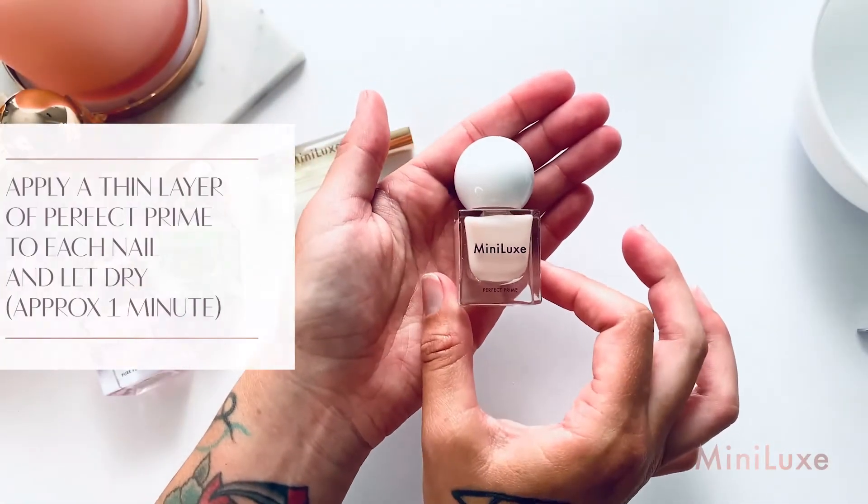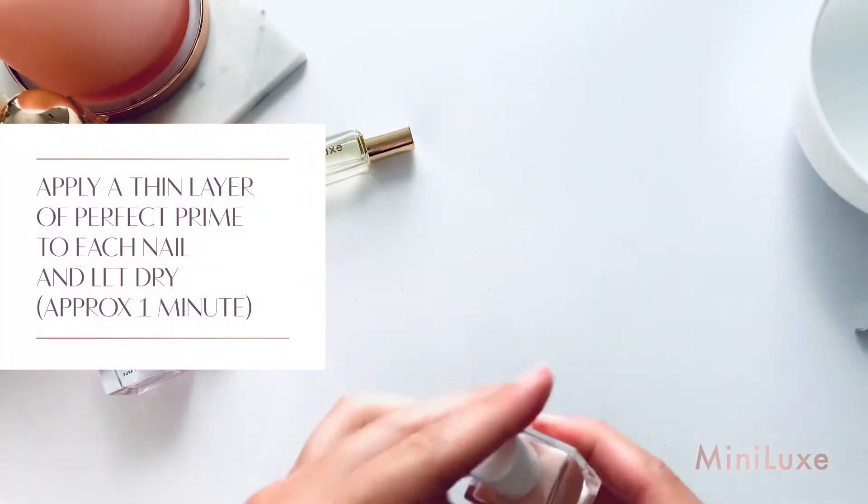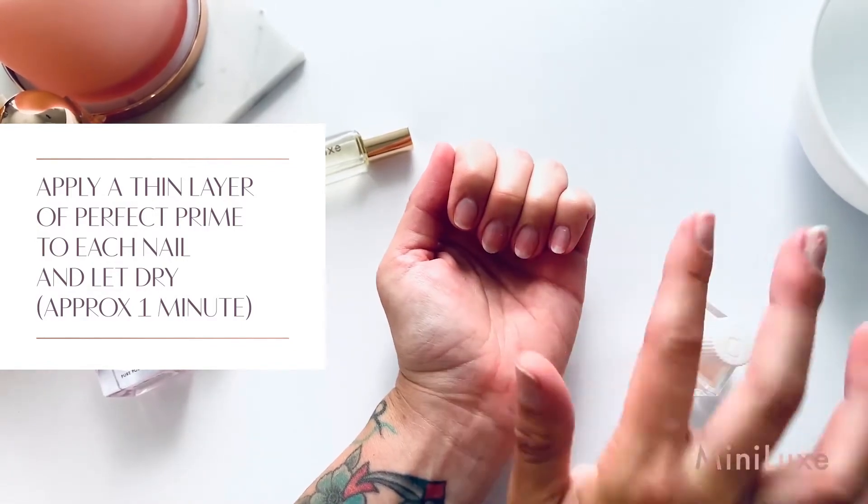Apply one thin layer of Minilux Perfect Prime to each nail and allow it to dry to a matte finish.